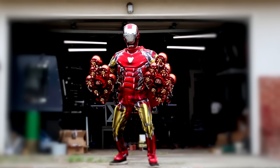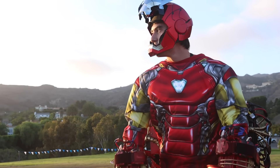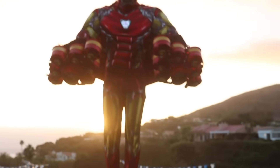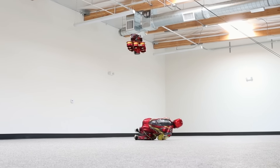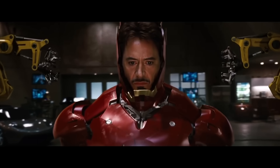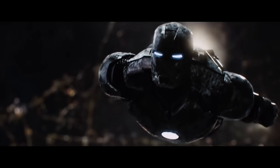I just built a flying Iron Man suit in my garage. And the best part is, it actually flies to you. Do not let anyone tell you that something's impossible, because I've been dreaming about this ever since I first saw Iron Man. And I said one day, I'm going to build a suit that flies like that.